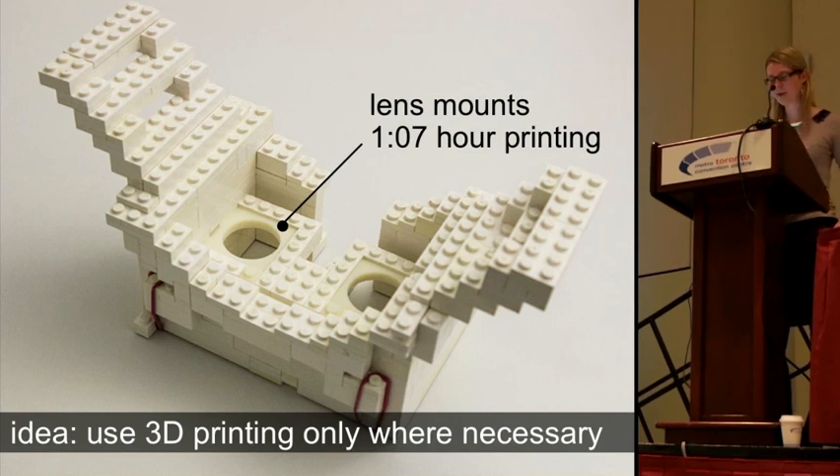For the head-mounted display body, the only thing that really matters is to get the lenses at the correct distance to the display, because otherwise the image will blur. So we only print the lens mounts and build the rest from Lego bricks. Using our approach, we have a first version of our prototype in only around one hour, which is a speed-up of a factor of 13.